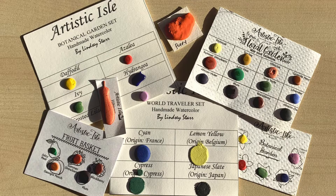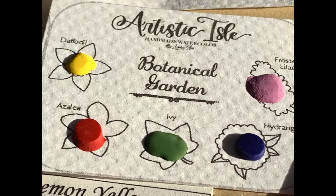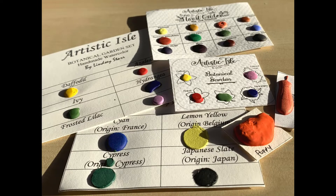Hello my dear paint monsters, how are you today? I hope you're doing fine. I'm Aga and this is Hungry for Paint, a channel about handmade watercolors. I've been receiving requests to review today's subject for quite a while now, so here we go. Ladies and gentlemen, I present to you the watercolors from Artistic Isle.